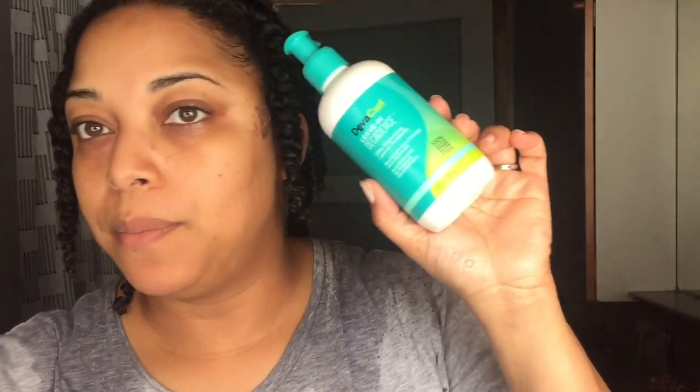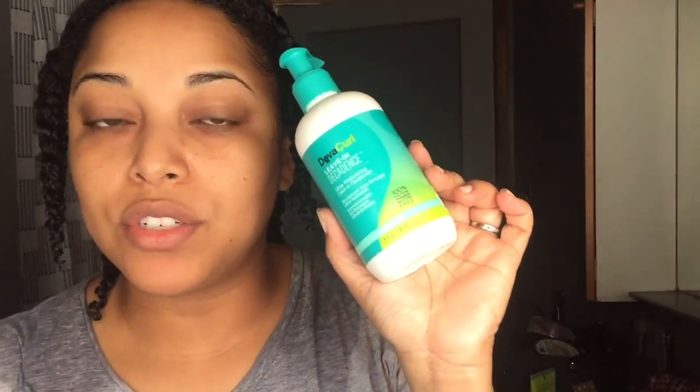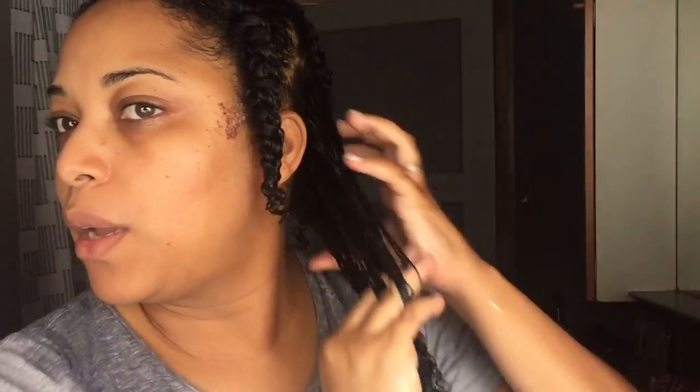Now we're going into the cream — a review of this is coming right after this video. This is the DevaCurl Decadence Leave-In Conditioner, and this is the cream version. I'm going to pump some of this and apply it, breaking it through, smoothing it down, slicking it down.